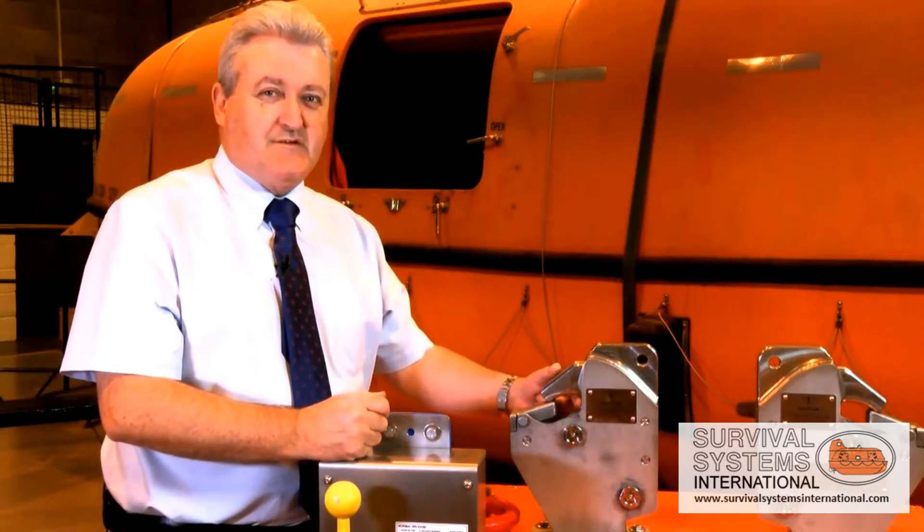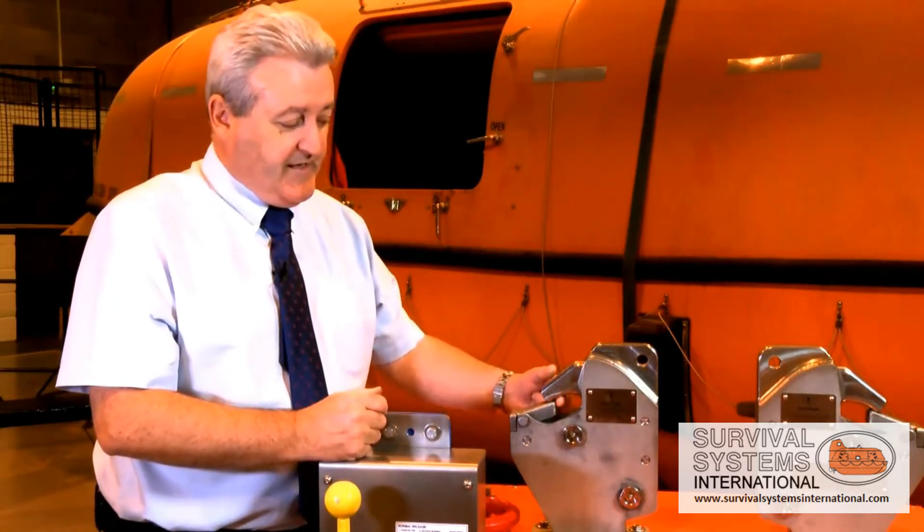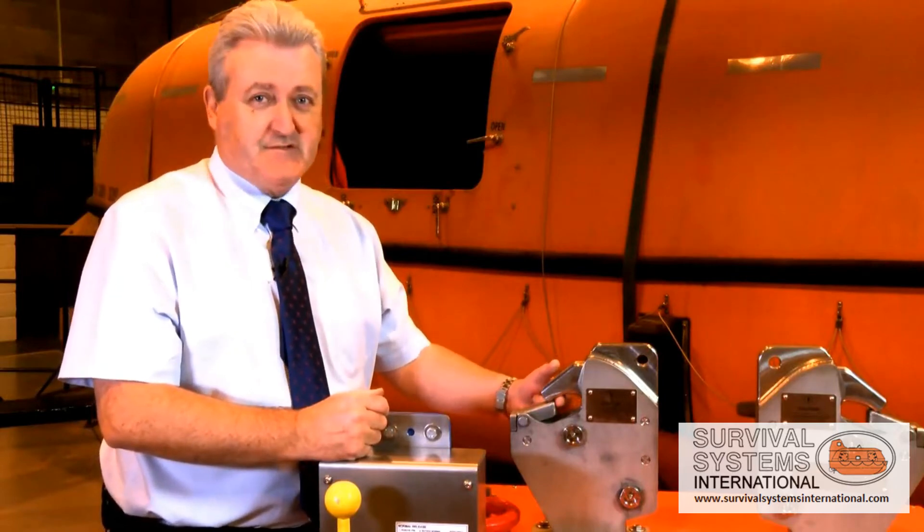Historically these units have been difficult to maintain and troublesome. Its removal is of great benefit. This is the 555LX hook release mechanism. It's simple, safe and reliable.